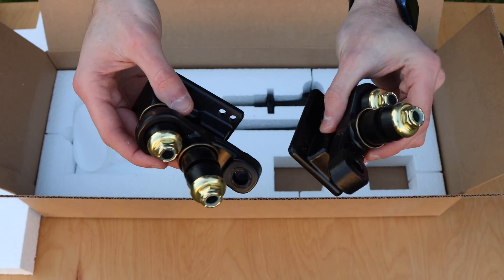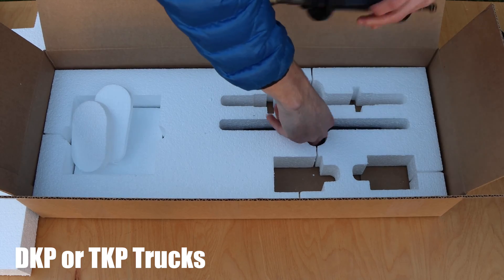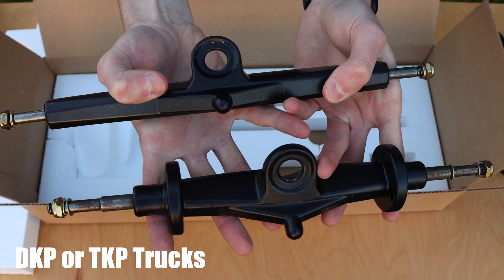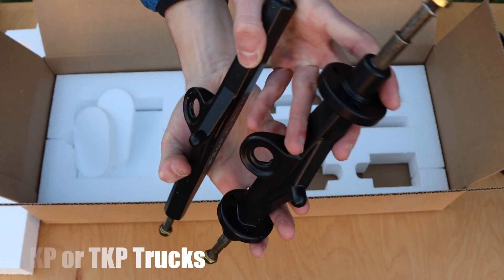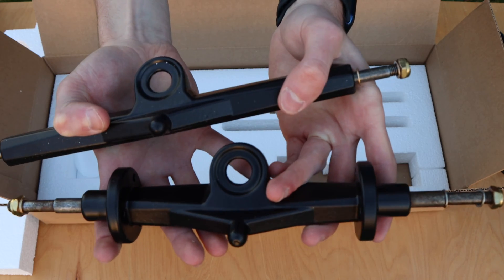Off to the right are the two base plates. The ones shown right here are the DKP truck base plates, however there is a TKP truck option. At the back right there are the two hangers — one with the built-in motor mounts for the rear drivetrain and the other is plain for the front truck. Here's a closer look at all of the components included in the complete mechanical kit.